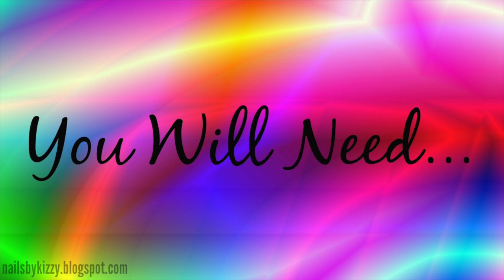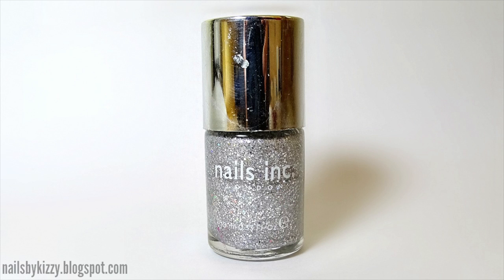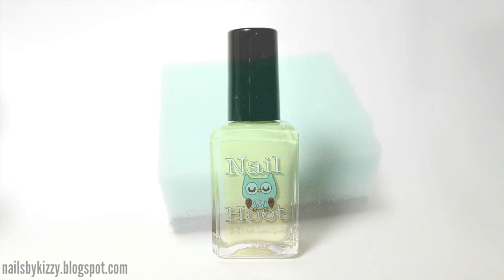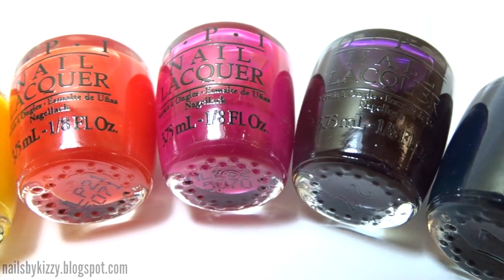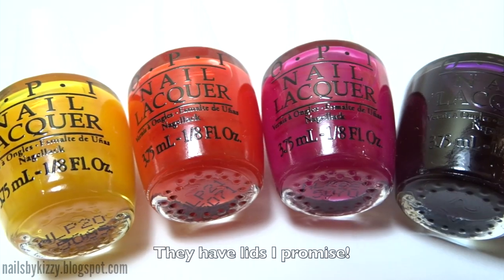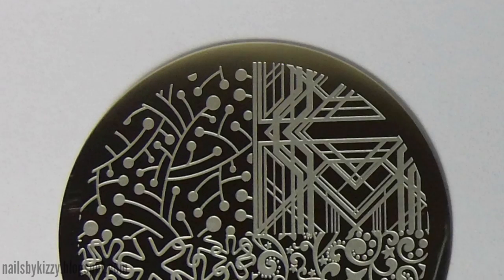To create this design you will need a base and top coat, a chunky glitter nail polish, Liquitex to protect the skin around your nails. For the gradient you'll need a sponge — I'm using a washing up sponge but you could also use a makeup sponge — and polishes from the OPI Color Paints collection, but you can use any jelly polishes you have in a range of colors.